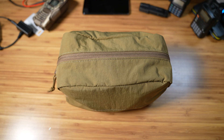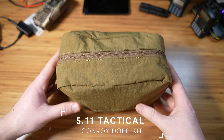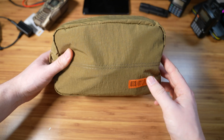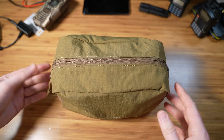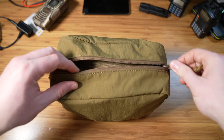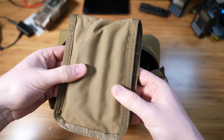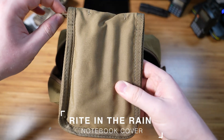This is my communications or emergency communications bag. It is a nylon bag, eight liters from 511 — I'll have the link in the description. It's very simple, fully nylon, has decent zippers, and opening it up the first thing that you see is my notepad little pouch.